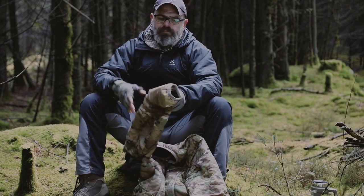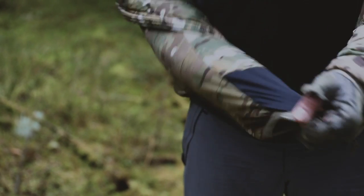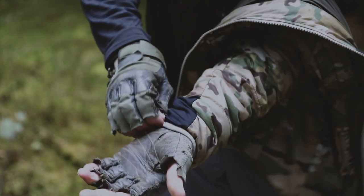At the wrist we've incorporated a stretch panel so that you can take the jacket on and off without having to remove your combat gloves.